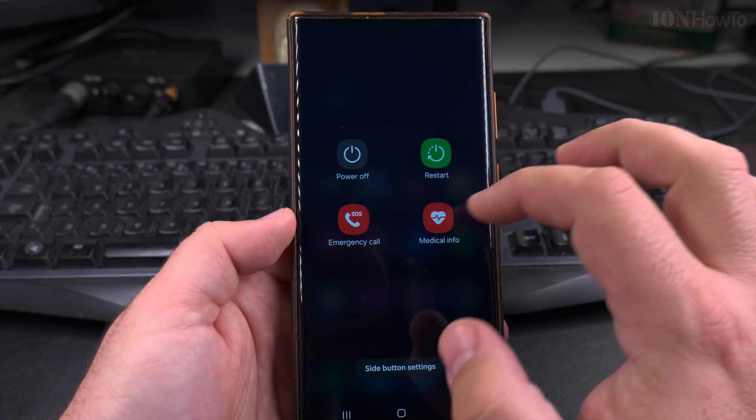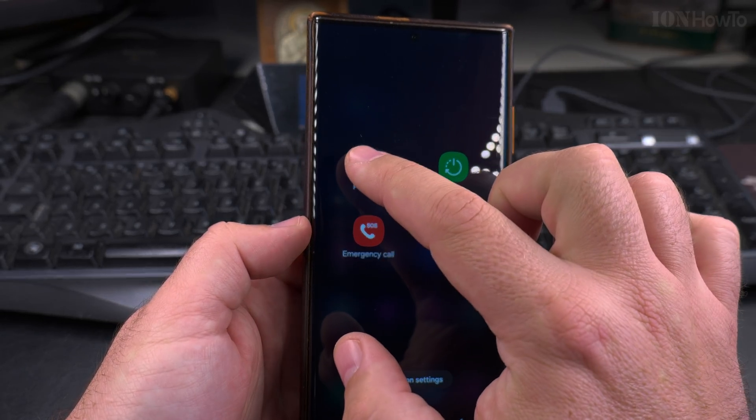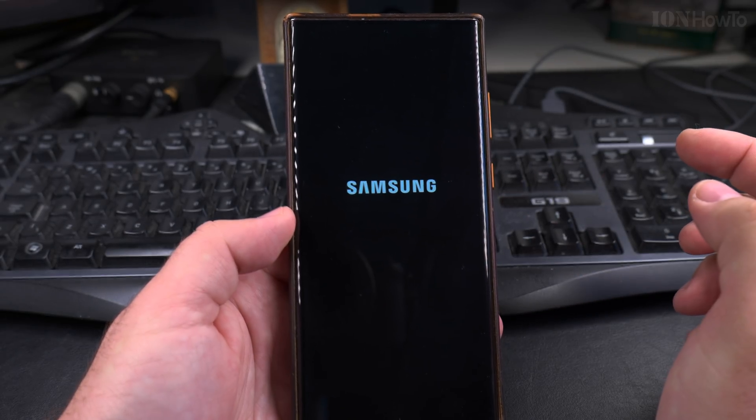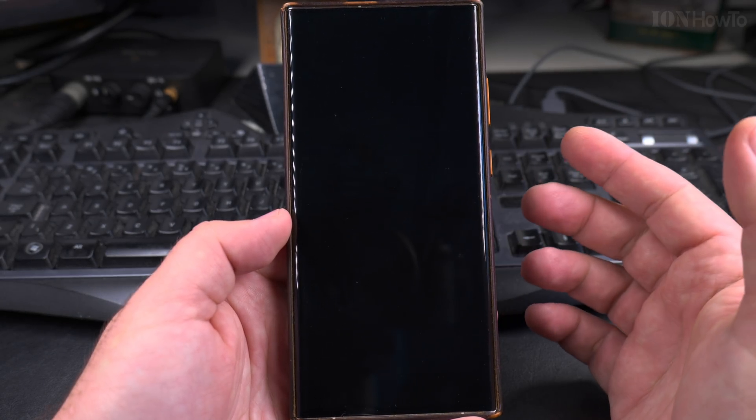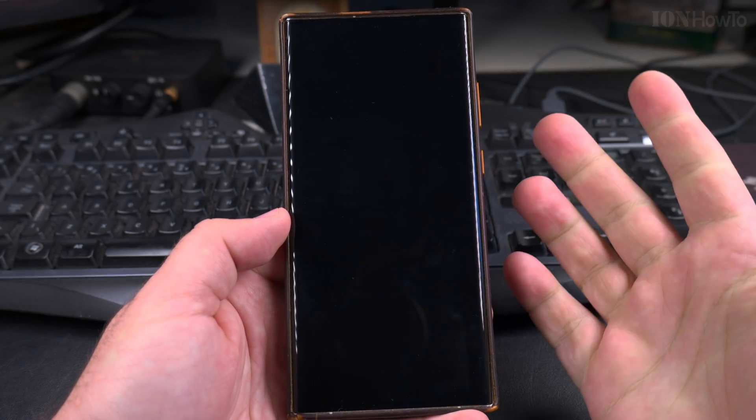Swipe down from the top, press the virtual power button on the screen, and you have all the options. I can do 'Power off' right there. Now the phone is shutting down. You can also do a restart the same way.